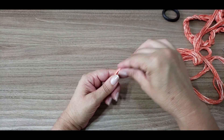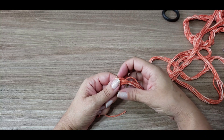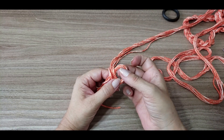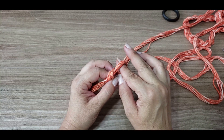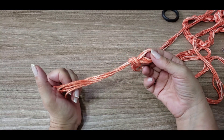Vocês vão pegar e deixar essa sobra. Vai fazer um nozinho aqui no seu dedo mesmo para iniciar o trabalho. Você vai fazer uma argolinha com os dois dedos, puxa esses dois fios que estão aqui — como se fosse fazer um nozinho. Já fiz um nozinho aqui.